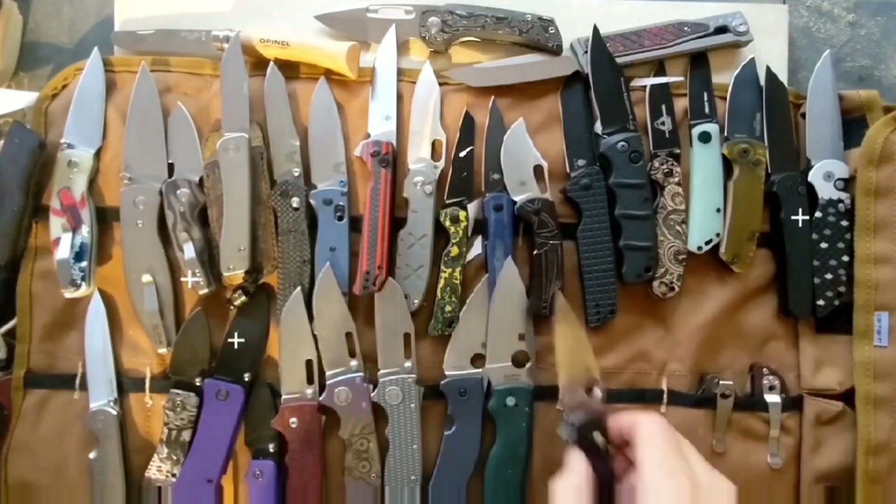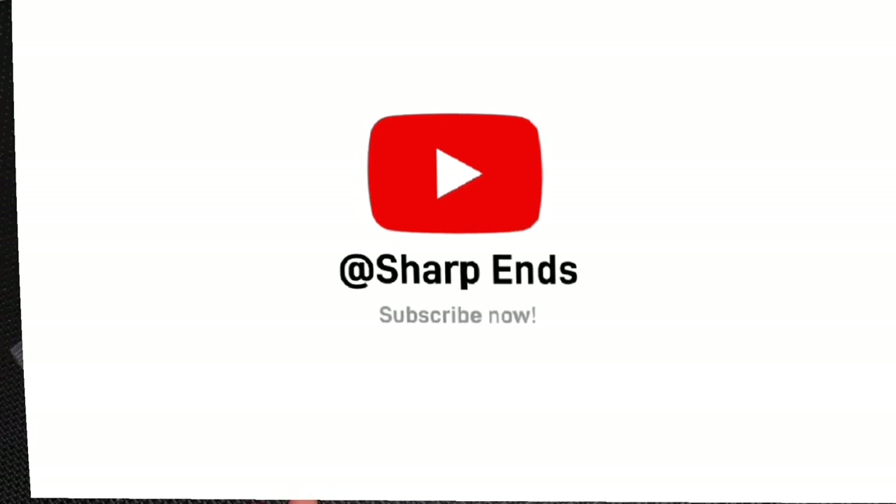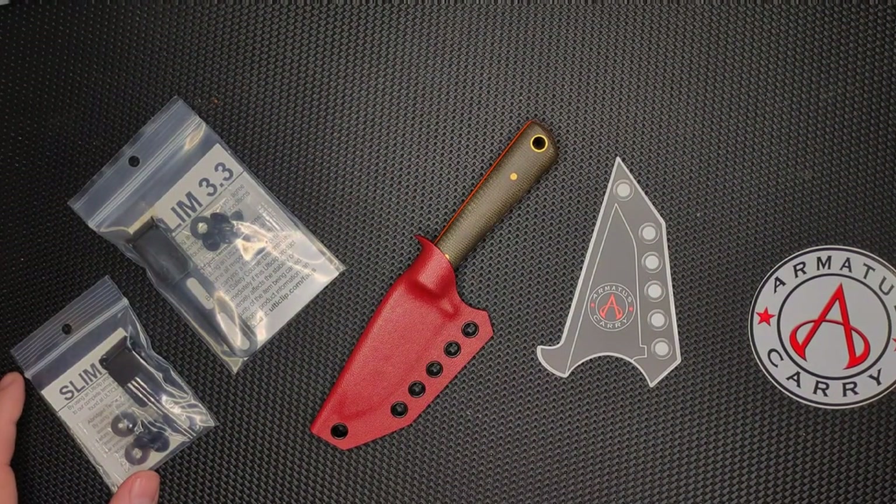Hey guys, thanks for joining me, and if you like what you see, please subscribe. Hello peoples. Welcome to Sharp Ends. Thanks for joining me today.